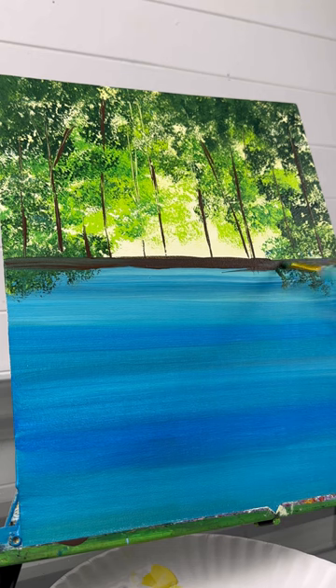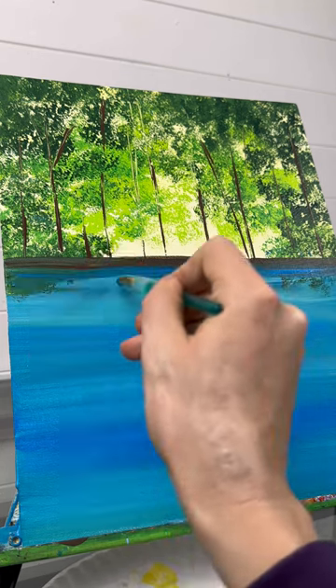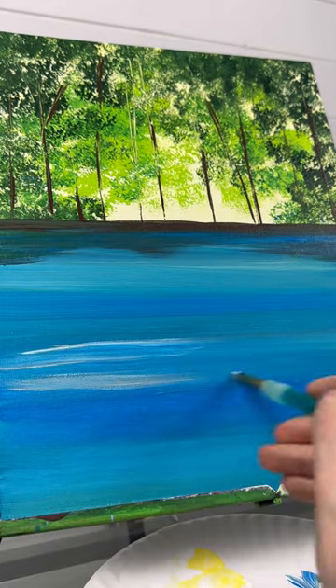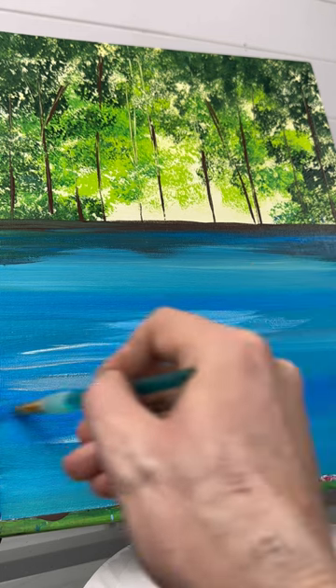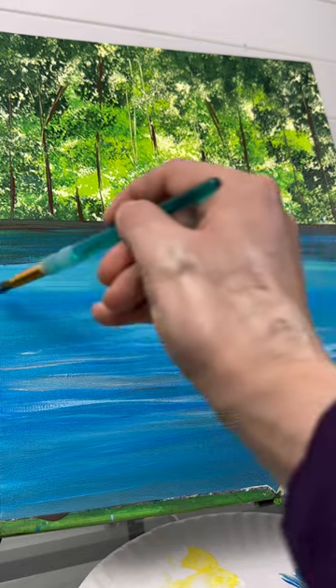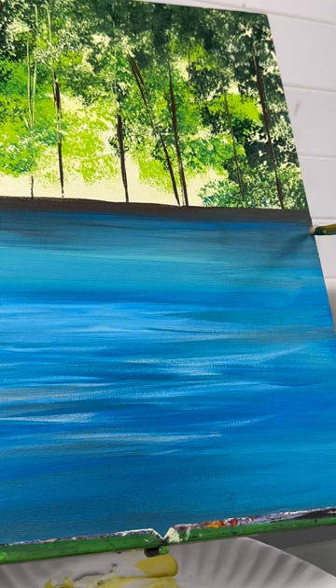I'm going to go all the way across. See how some of my texture went down into the water — you could leave that and it would look like a reflection. But I'm just taking some blue with a little bit of black and darkening underneath that to smooth it out. Before we move on, don't forget to add some ripples into the water. I'm taking some white and a couple of the different blues and blending in some highlights that make it look like ripples. The fish are moving.